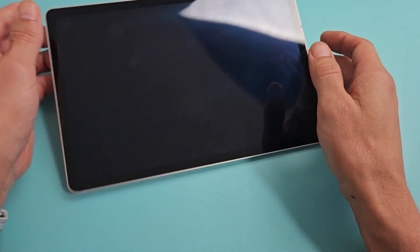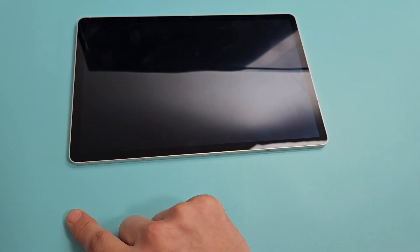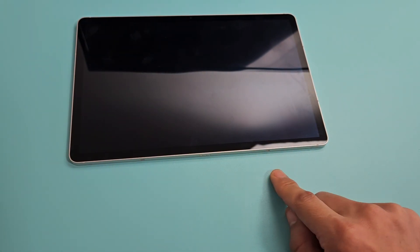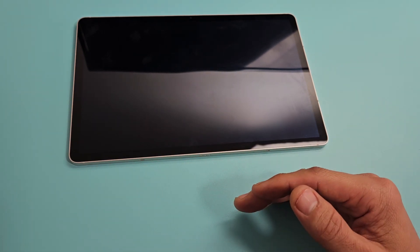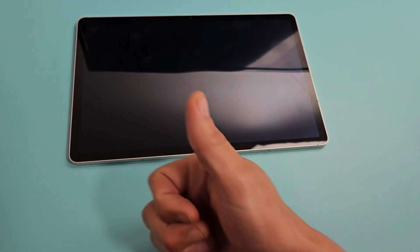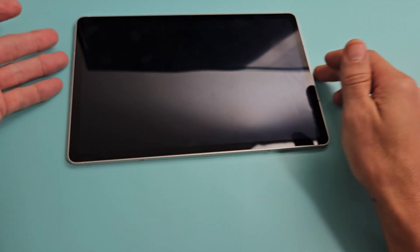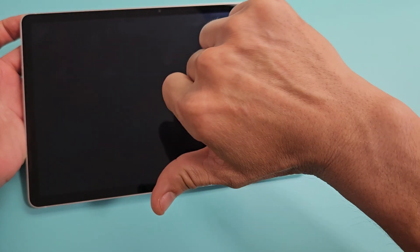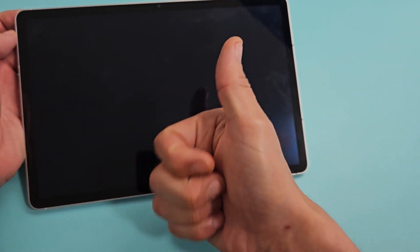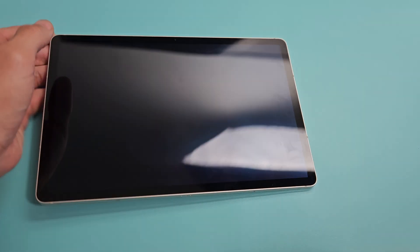If you've tried all these steps and you're still stuck in a boot loop, start from step one and try all the steps again. Try it at least up to seven times. At least 70% of you should be out of the boot loop after that. If this worked for you, give me a thumbs up and comment which method worked. If it didn't, give me a thumbs down. Good luck!